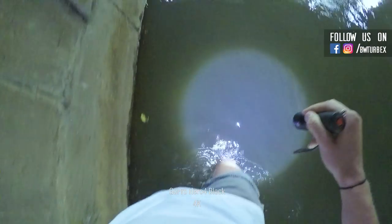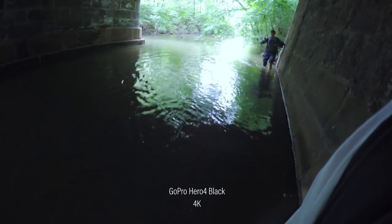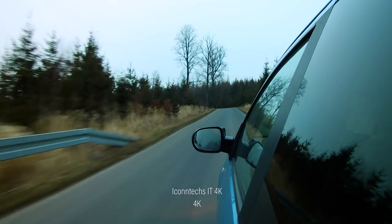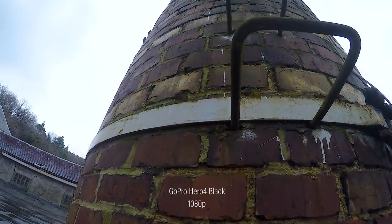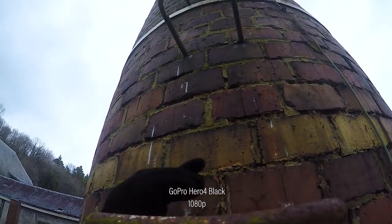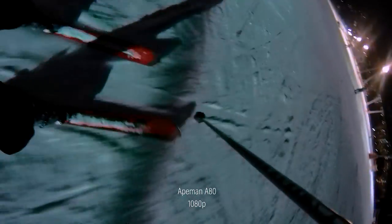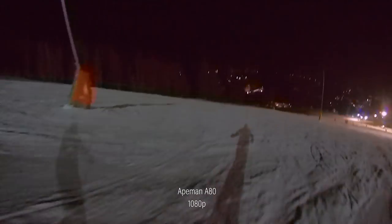Hands down, action cams are great. They're small, of good image quality for a low budget, and they're extremely versatile. Seriously, they can be mounted nearly everywhere. You can basically shoot without holding the camera, so your hands are free, which is convenient while doing urbex. That's why it's very important for us to bring an action cam along on our explorations. In this episode we're comparing the Icantex IT 4K with the ApeMan A80 and the GoPro Hero 4 Black.